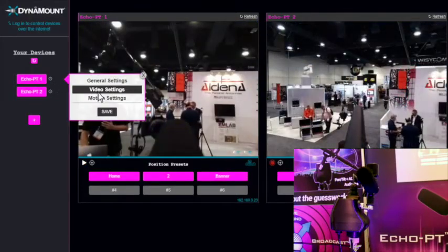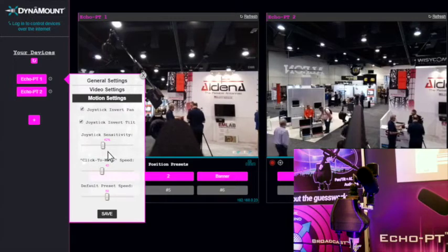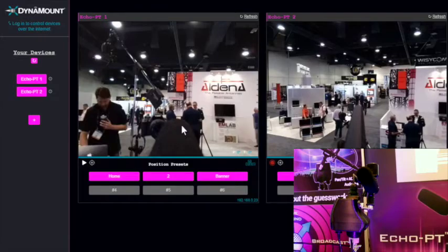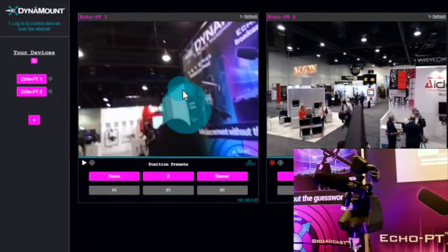There are various settings. I can go into video settings and adjust things like the video bitrate, frame rate, and resolution. I can go into motion settings and adjust the speed — if I want to go a little bit faster, save, and now I can really just zip around quickly.